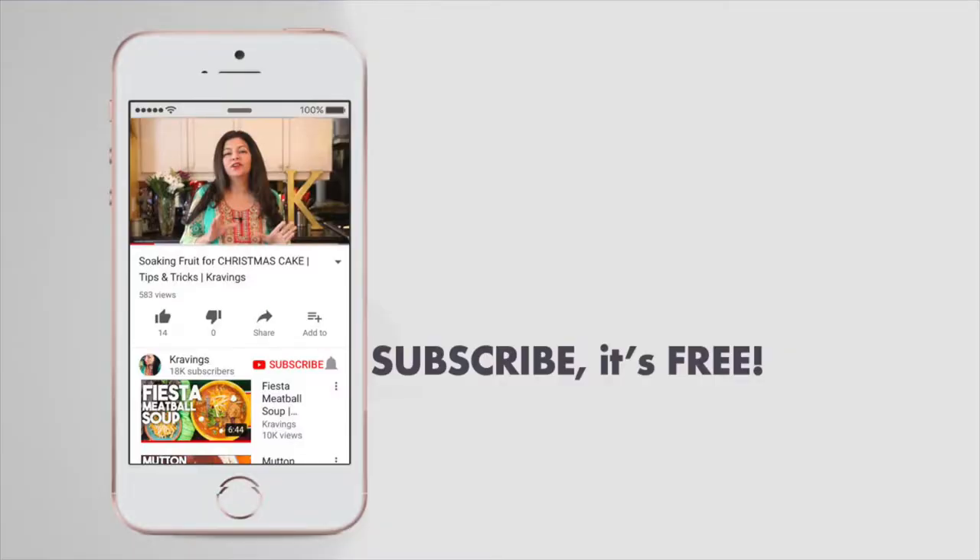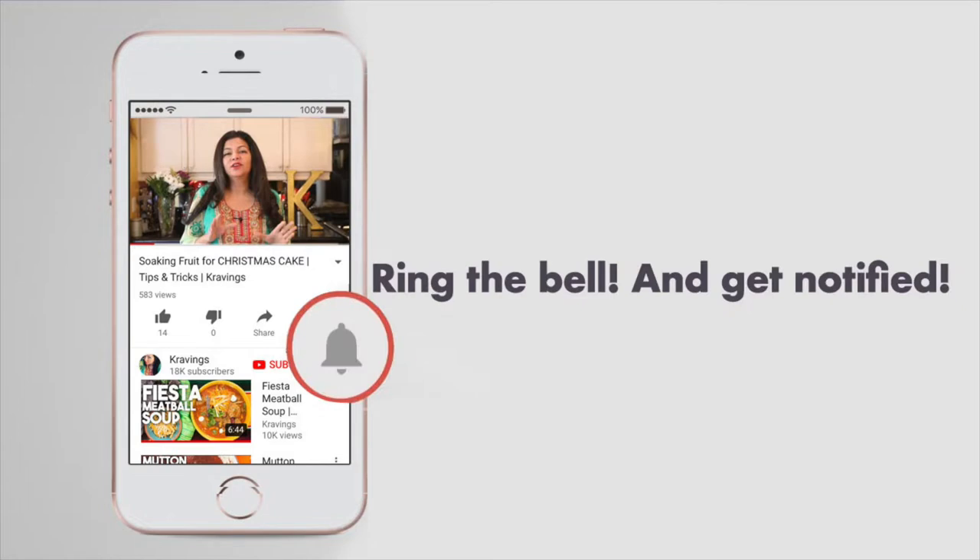It has a wonderful dill texture and taste in the keema and it's absolutely delicious. Before I go any further with this recipe, do make sure you subscribe to my channel and make sure to ring that bell to be notified every time I upload a new video. Now, let's get cooking.